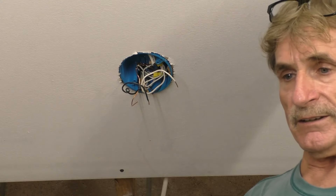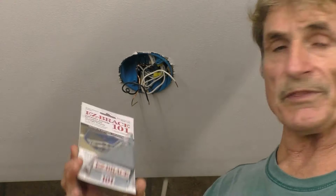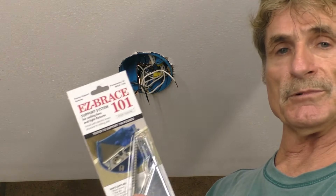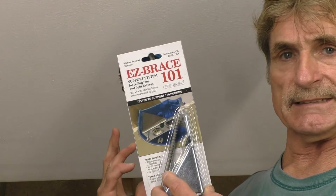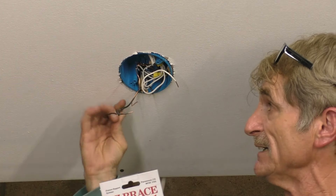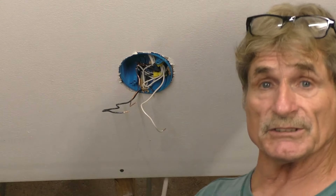So what we have here is an Easy Brace 101. We'll install this without having to remove this box. Very simple — takes less than a minute to get this in. You don't have to mess with the wires. The only wires you have to deal with are the ones you took off your light fixture. Just move these out of the way so you can put your bracket in there and install it.